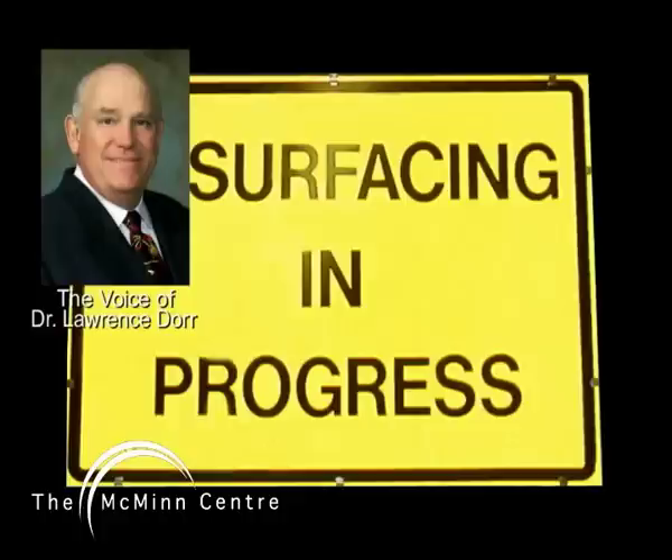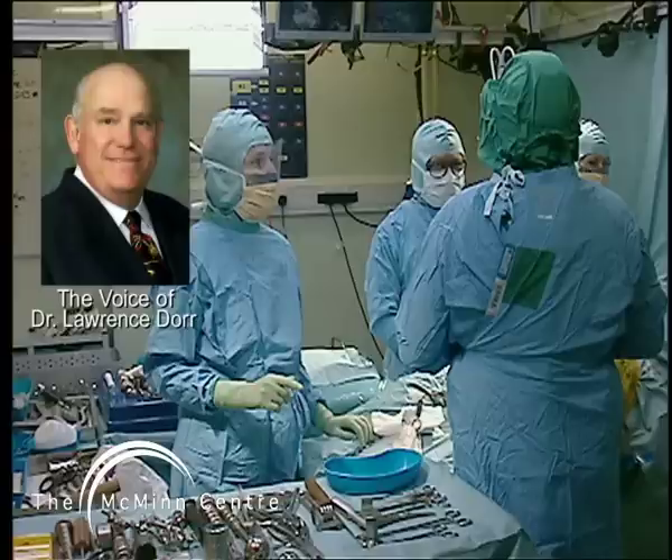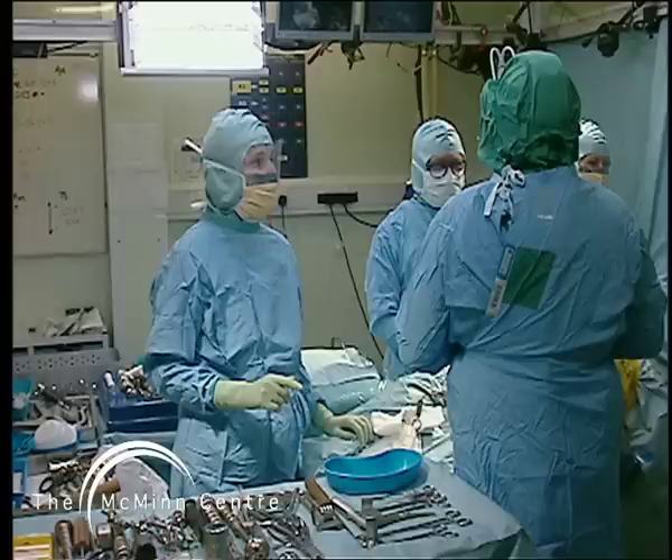There are just a few general themes that are the focus for this year, and one of course is surface replacement, which has had a resurgence. Probably the leader of that resurgence is Derek McMahon. Derek was helpful to us and willing to operate in England, transmitted here by satellite. As soon as surgery is over he'll get on a helicopter, fly over, and be here tomorrow to participate in the panel on surface replacement.